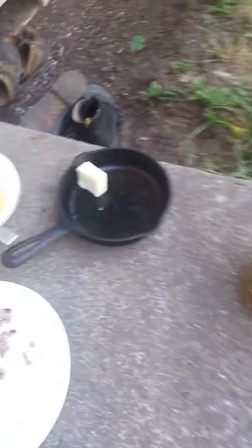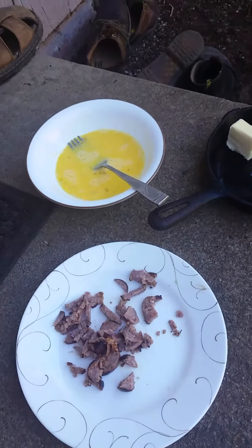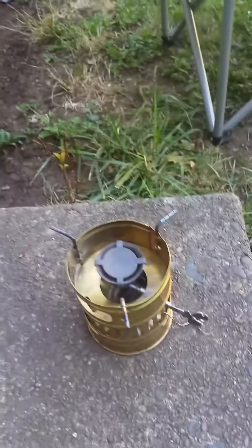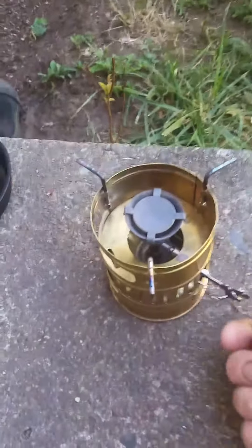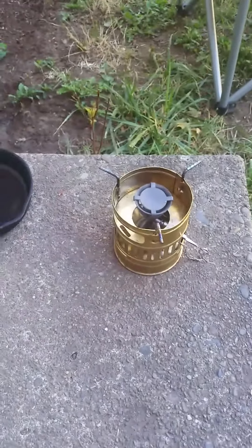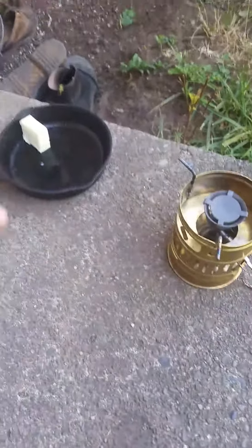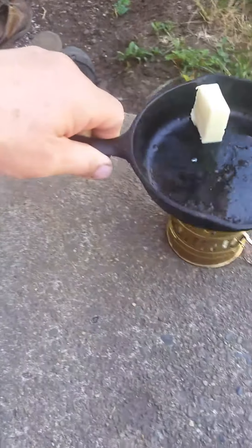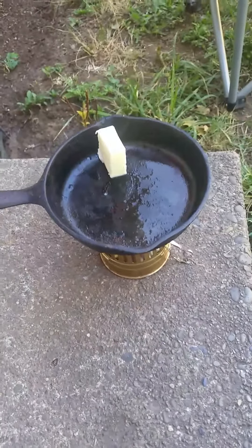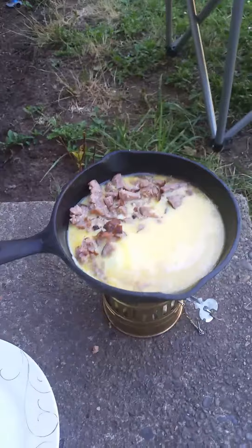Morning. Time to take a second and cook an omelet with bratwurst sausage on the Svea 123. Let's get it started. It's been primed and now I just lit it. Get the pan on top. We are cooking.